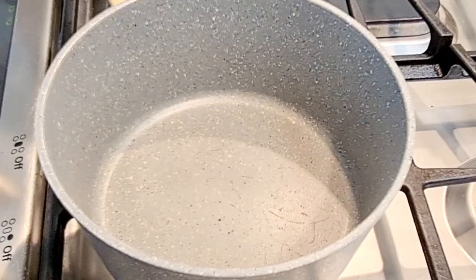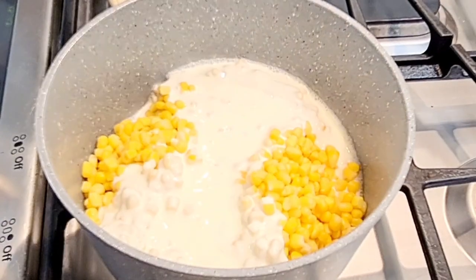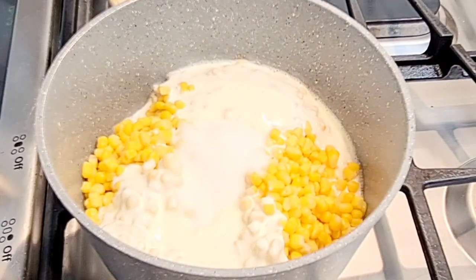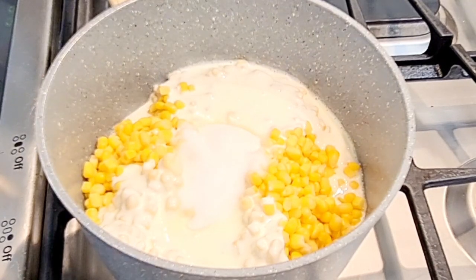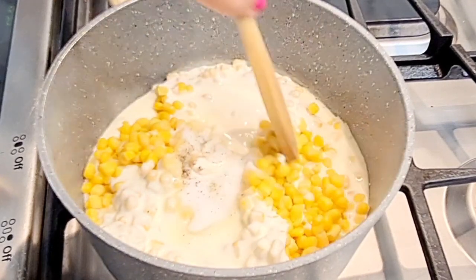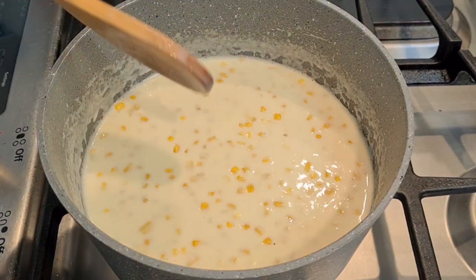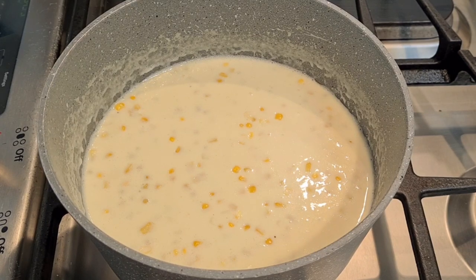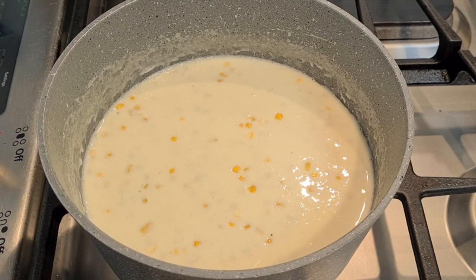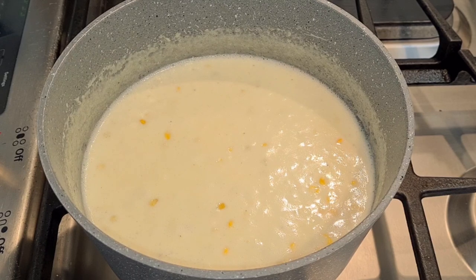In a saucepan, I'm adding my corn, my heavy whipping cream, my sugar, salt, and black pepper. Now I'm going to mix this and bring it up to a boil. I have this on high heat. Once it comes up to a boil, I'm going to lower the heat and simmer it for five minutes. Then I'm going to put it to the side.